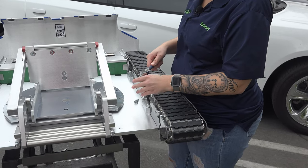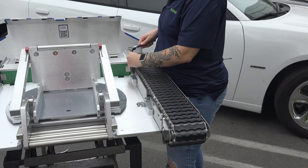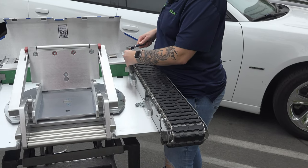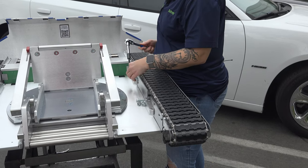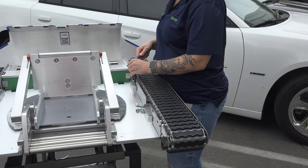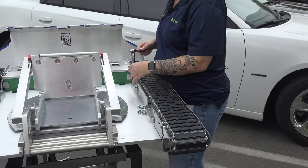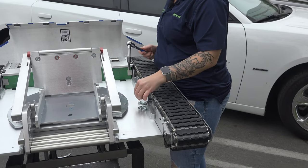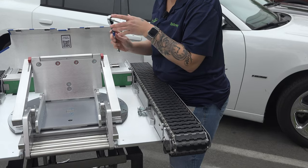I'm going to go ahead and take these screws out. I'm putting a little pressure here on the track just to keep it a little secure. We've got two out, just need two more — and we have our four screws out now.